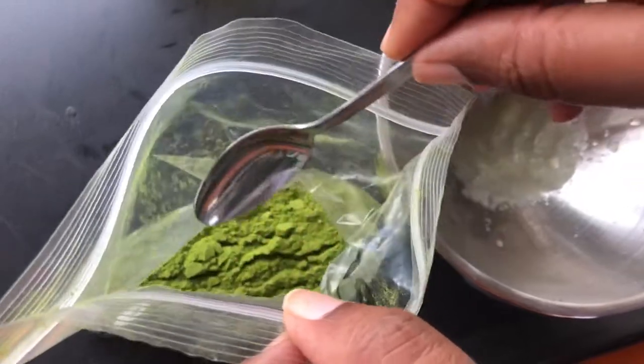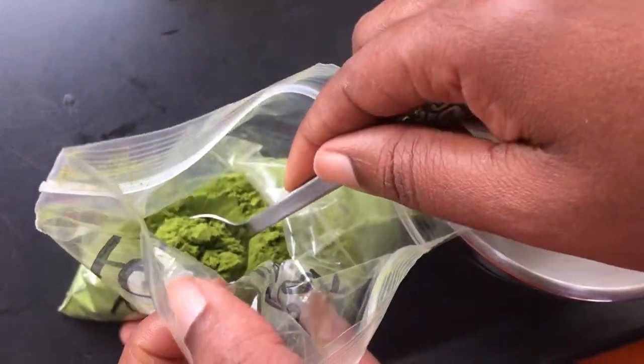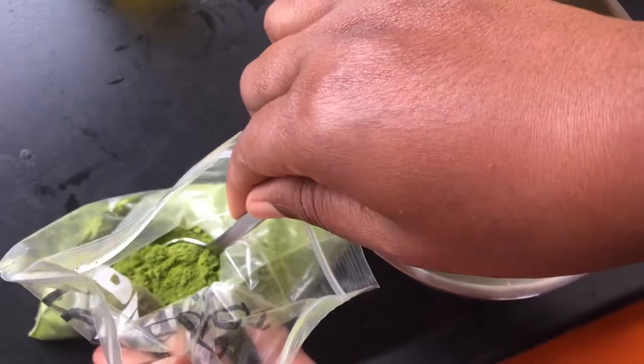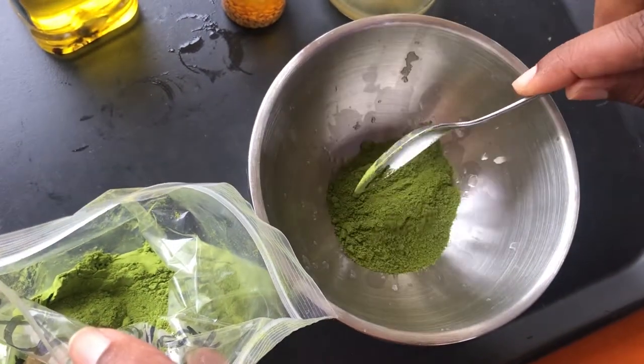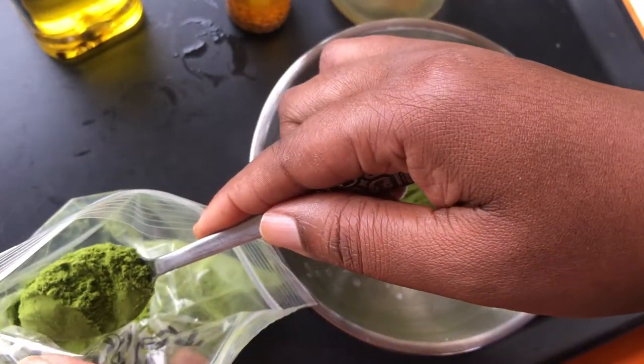I use three teaspoons of fenugreek and moringa powder. I use the moringa and fenugreek powder to absorb the moisture from the onions — this just helps to preserve your oil a bit longer, just in case you do not use everything all at once.